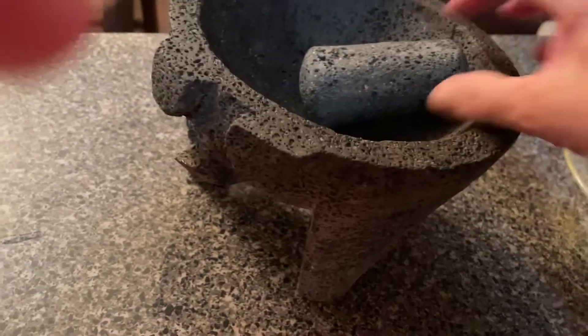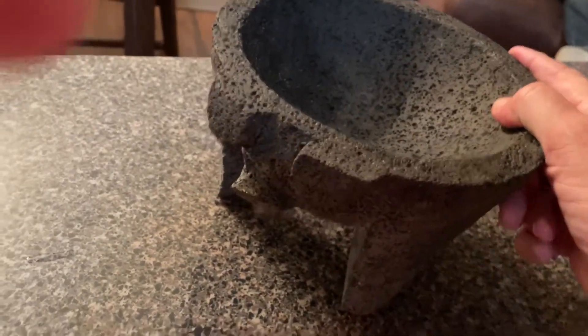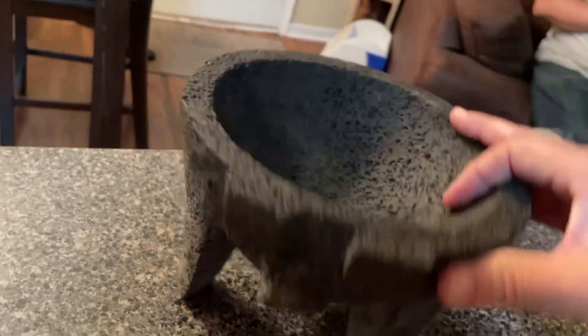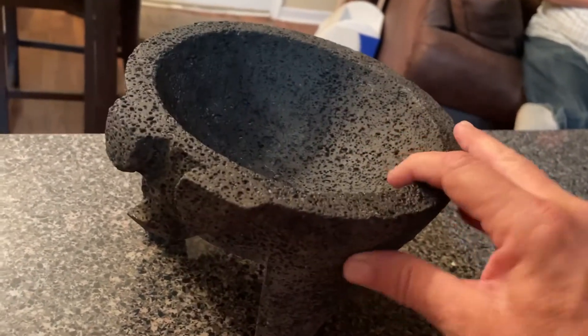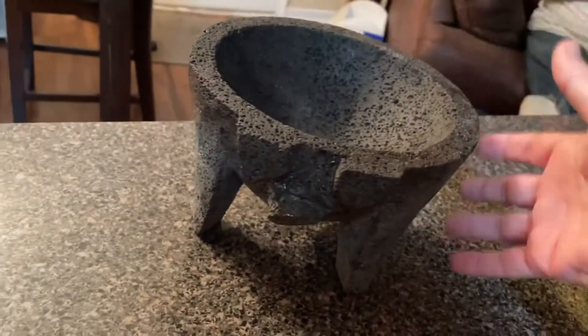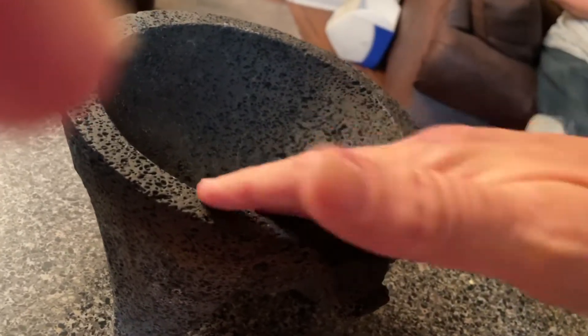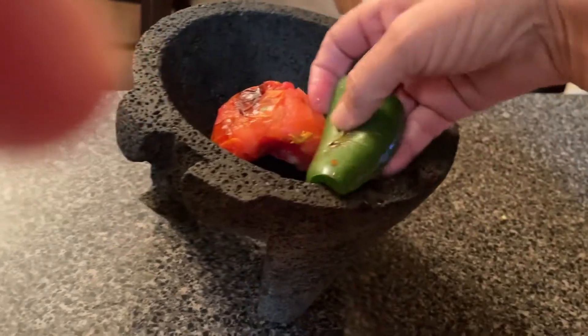Now we're going to use the molcajete — this is our blender, our 16th-century blender. This one is formed in the shape of a pig's face and it actually came from Mexico. These are carved out of volcanic lava: when the lava cools, they cut a big rock out and the craftsmen use a pick and hammer to carve it out. The inside needs to be treated before use so you don't get small rock pieces in your food, but this one is already treated, so we're going to start putting things in just a little bit at a time.